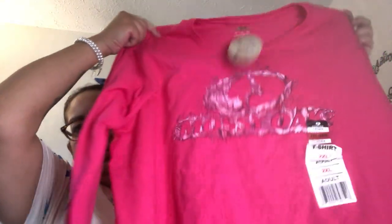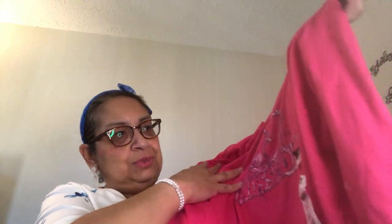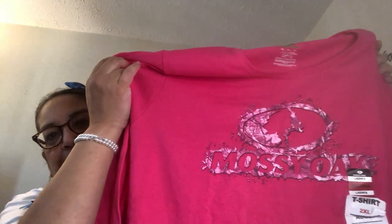I found another name brand item. This was in the bin with the dollar t-shirts. It's Mossy Oak — you'll usually find these at Dick's Sporting Goods and different department stores. It is a beautiful pink long-sleeve t-shirt and it says Mossy Oak in a camo print on the front. It's bright pink.